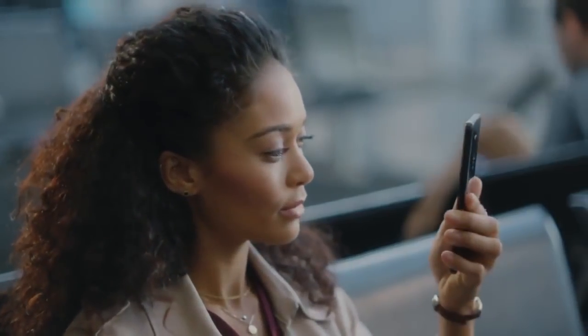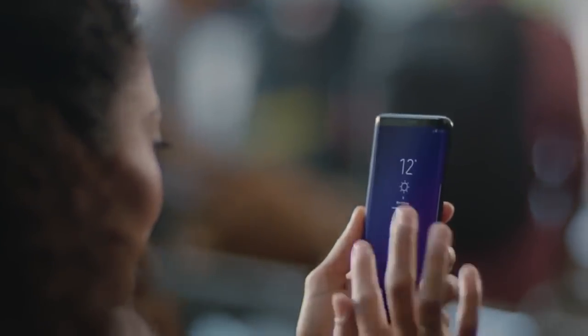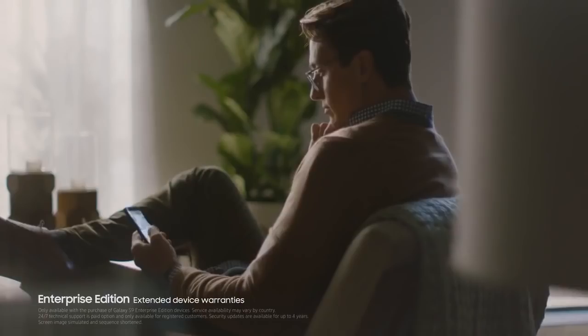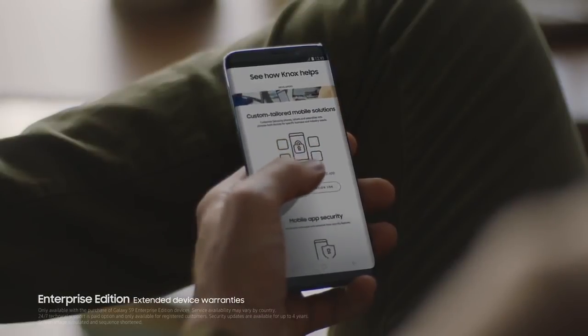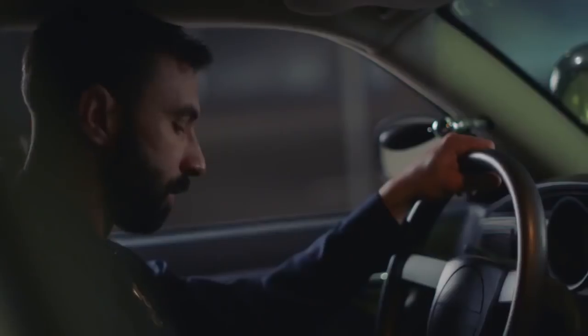The biggest feature of the phone is the intelligent scan, and it is super fast as you can see in the video. It lets you unlock the phone at just a glance. There will also be an enterprise edition of the device which will have extended warranty, maintenance port, and security updates for up to 4 years.